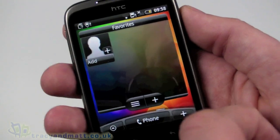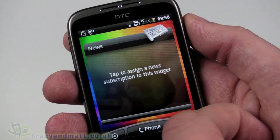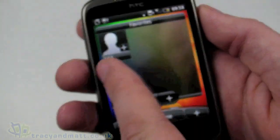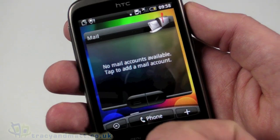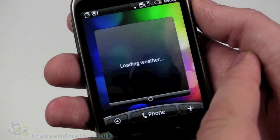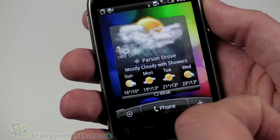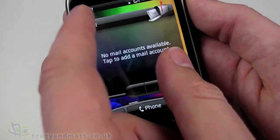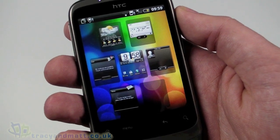Swiping to the right I have favorites - basically speed dials I can add to - then a news feed (nothing set up yet), and a blank tab on the far right. Going the other way lists my incoming mail summary, messages, and weather - a fuller version of what we saw on the home screen. It's also telling me it thinks it's cloudy with showers. So that's the seven pages we have.